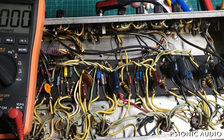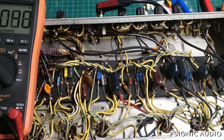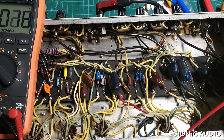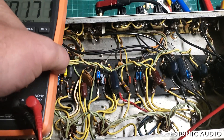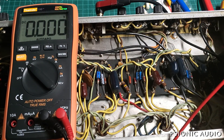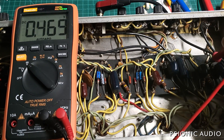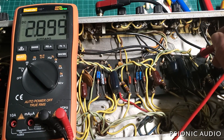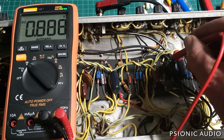So let's take some measurements. Have the volumes off. So here where we should have zero volts, we have 172 millivolts. It should be zero volts DC. Zero volts DC. Zero volts DC. Almost half a volt. Should be zero volts DC. Two and a half, just about.